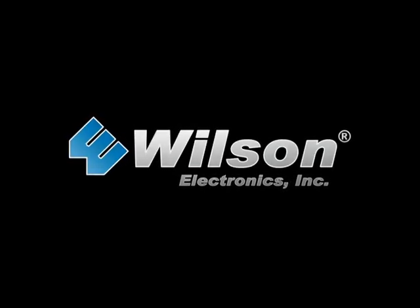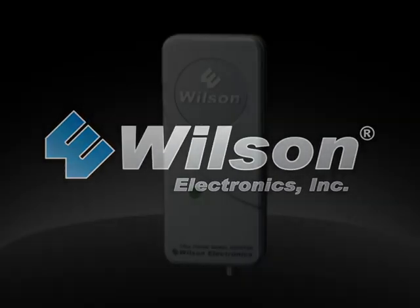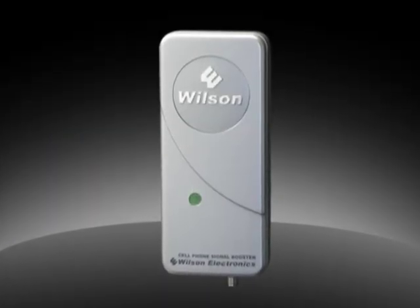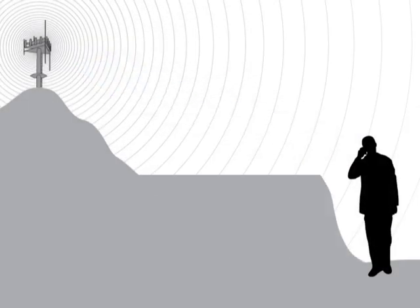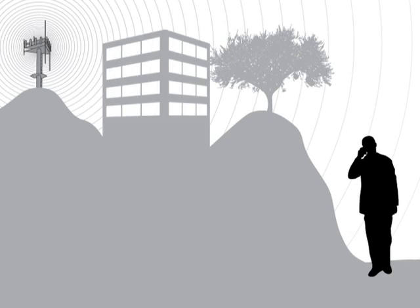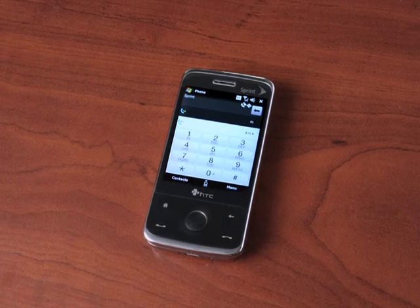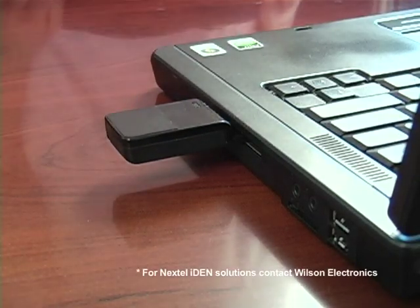Wilson Electronics, the leading provider of quality signal boosters and antennas for cellular phones and data cards, answers the growing need for cellular signal boosting anywhere with the MobilePro Cell Phone Signal Booster. Distance as well as hills, trees and buildings all interfere with the quality of the cellular signal between the phone and the cell tower. Wilson Electronics Signal Boost MobilePro significantly improves the performance of multiple cellular and data devices simultaneously on any network experiencing a weak signal.